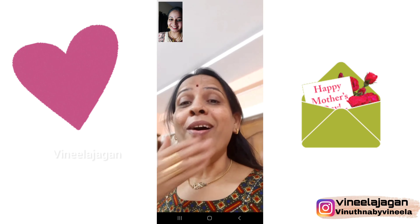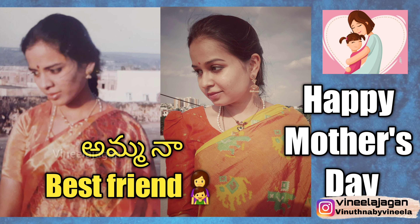Happy Mother's Day! Hello everyone, welcome back to our channel. So today we are going to do a vlog. First of all, happy Mother's Day. We are going to do a special video — we are going to recreate a video from 2 years back. So if you are looking for the first time, subscribe and click the bell icon. We will start with the vlog.